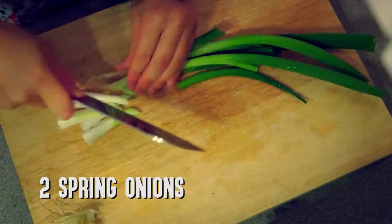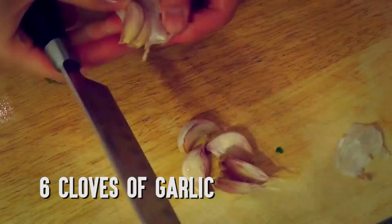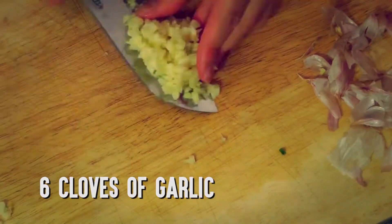In the meantime, cut 2 spring onions into 1-inch slices. Use the back of a knife to crush and de-skin 6 cloves of garlic, then chop them into small pieces.